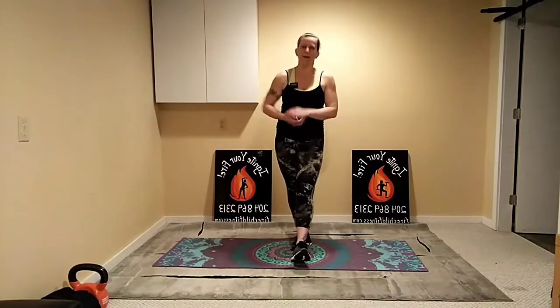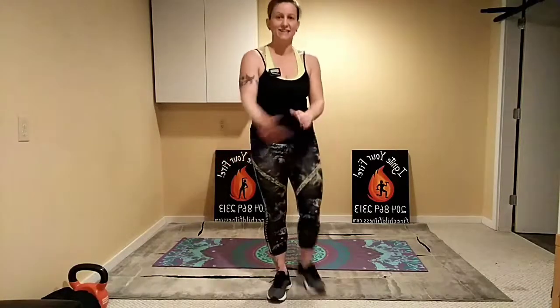All right, coming up to the top. Awesome job today — thank you so much everybody who stuck around and did this workout with me. I hope you enjoyed it. Next week we are going to do a yoga-inspired flow, probably with a little bit of balance in there. If you ever have any suggestions for workouts you'd like us to do on Wednesdays, please send them my way and hopefully we can fit it all in. I hope you have the most amazing evening — we'll talk to you again soon, bye!